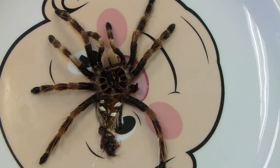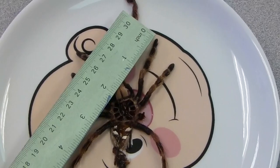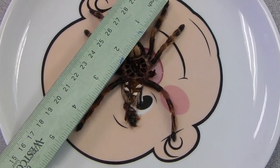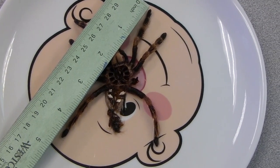Okay, I'm back. So here's the Nhandu chromavillosa molt, freshly soaked in water and soap. As you can see, stretched out, the diagonal leg span is a little over four inches. I haven't seen her yet, but I bet she's over five now, which I'm pretty psyched about. That'd be pretty cool.